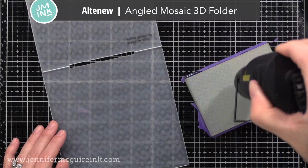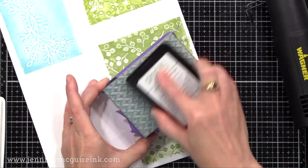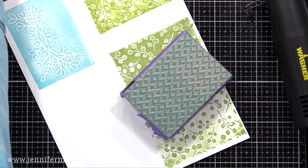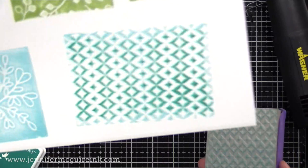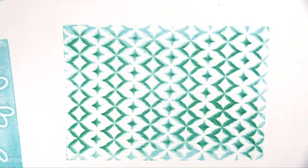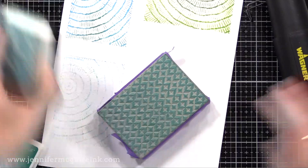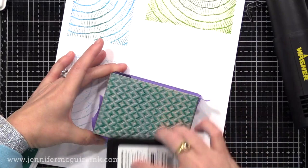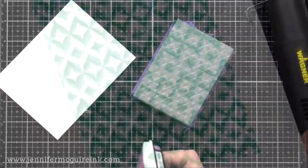That last example was a regular embossing folder, but the stamping foam works really well with 3D embossing folders, such as this one from Altenew. I put heat on the stamp, pressed it onto the embossing folder. This time I'm going in with Gina K Seaglass Ink pressing pretty firmly, then coming in with Hero Arts Ocean Ink very lightly over the top. When I press this firmly I get a two-tone image, because with 3D embossing folders you have smooth ups and downs — a deeper color in the recesses and a lighter color on the raised areas, which is super fun.